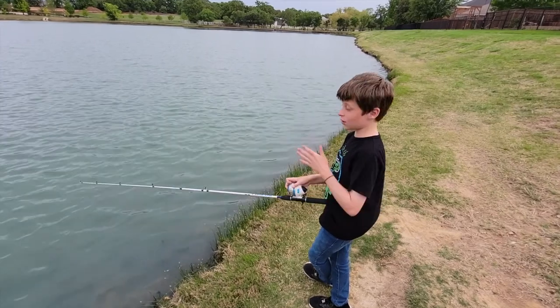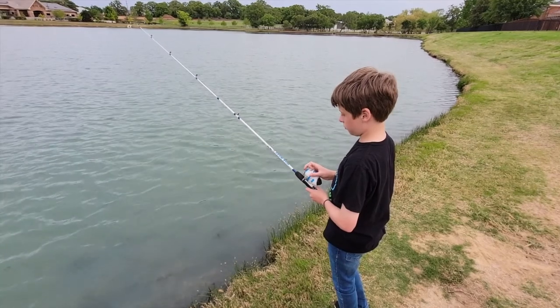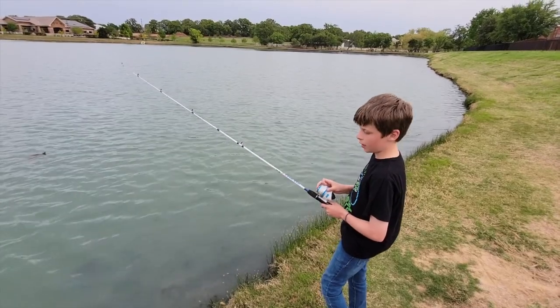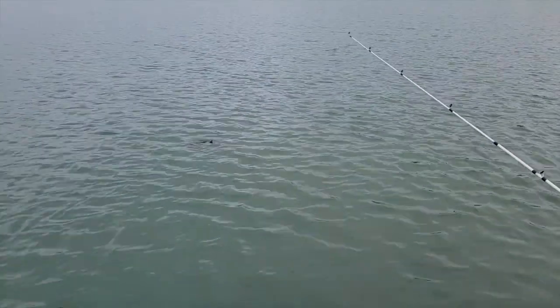All right, so we're still waiting on the catfish. I thought I got it set in there. But look at the turtle over there — what's up Mr. Turtle!